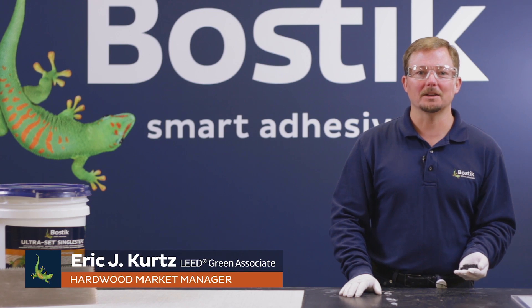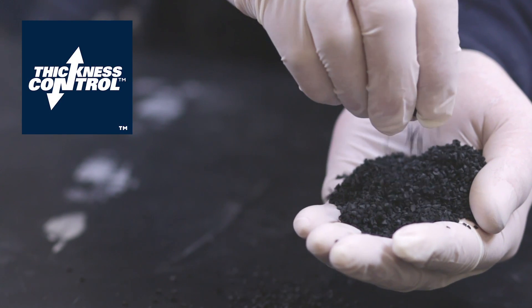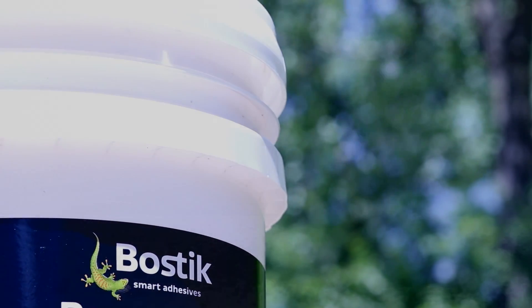We'd like to introduce you today to one of BOSTIK's many proprietary technologies — it's called Thickness Control Spacer Technology. Thickness Control Spacers are particles of recycled rubber that are mixed into the adhesive. They are ground-up car tires, so it's 100% post-consumer recycled material.